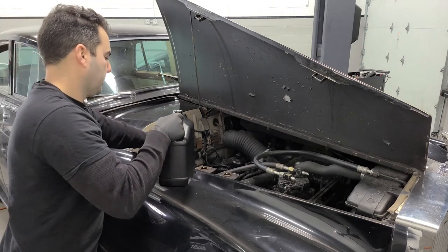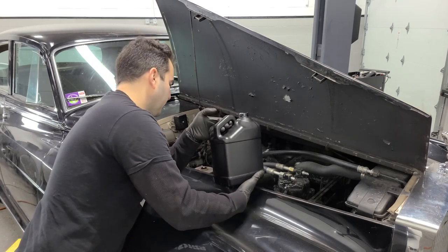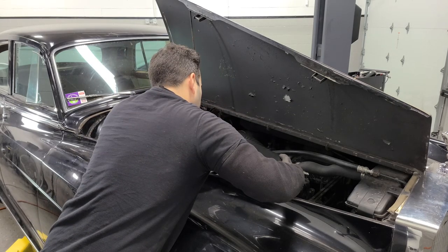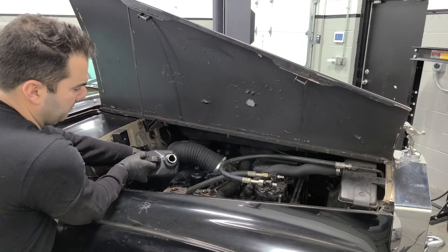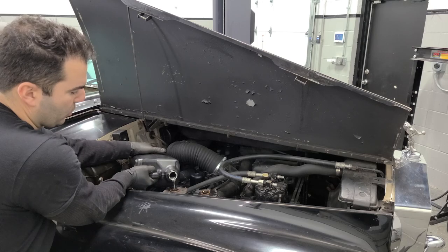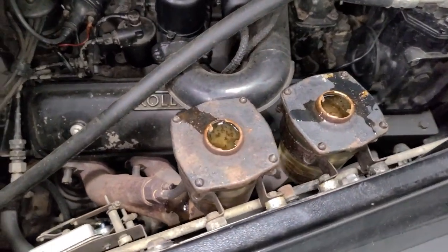Before I connect the linkage, I'm going to go ahead and fill this with fluid now. Let's go ahead and pretend that I'm not getting this all over the exhaust manifold and that I have really good aim. This will smell good. Okay, this is the smart way to do it. Still spilled some. No super old single-stage paint was harmed in the filling of these master cylinders. Horrible job. Just absolutely horrid. With both reservoirs filled, we are going to bleed the brakes.